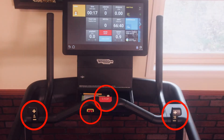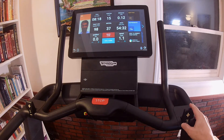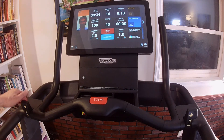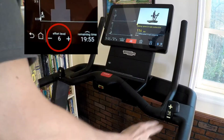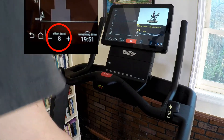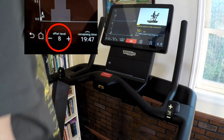Now I'll point out the physical controls. To the right front of the console is the speed shifter — you push it forward to speed up the tread, and pull it back to slow down. The shifter on the left is called the incline shifter, and you push it forward to increase the incline, and pull it back to lower it. However, when you're in one of the pre-programmed workouts with a 1 to 25 effort level, both shifters will change the effort level up or down.